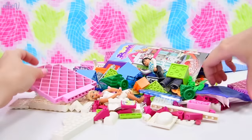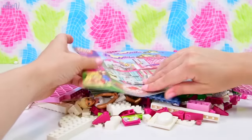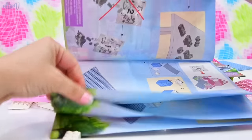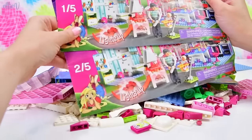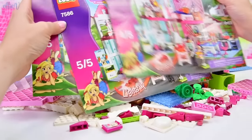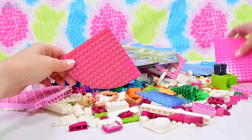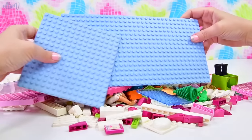There are pieces in here that I have never seen, including some fabric pieces — check that out. And the instruction books are all here, which is awesome. There are five skinny little instruction books, and some massive plates that are sun bleached as well — sun stained.